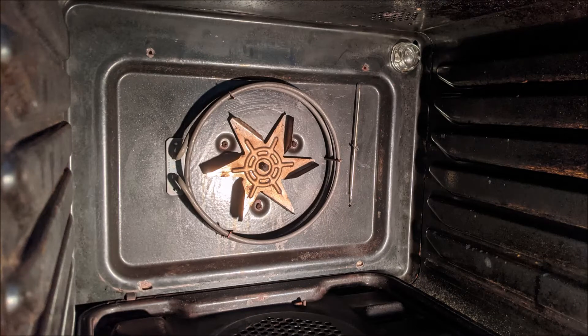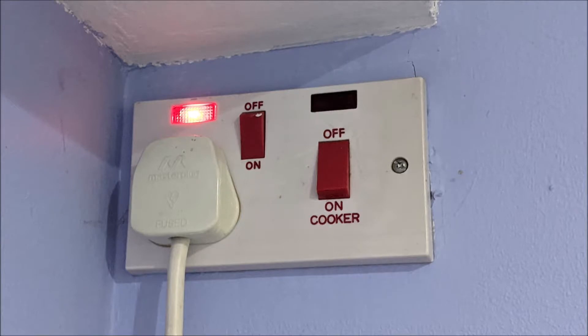How to replace the element in a fan oven. Turn off the power at the wall.